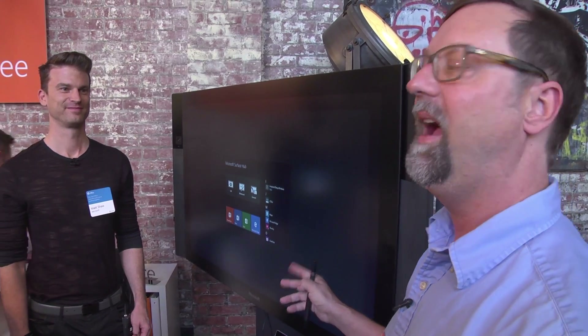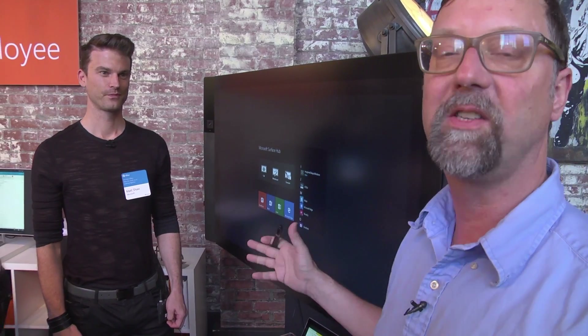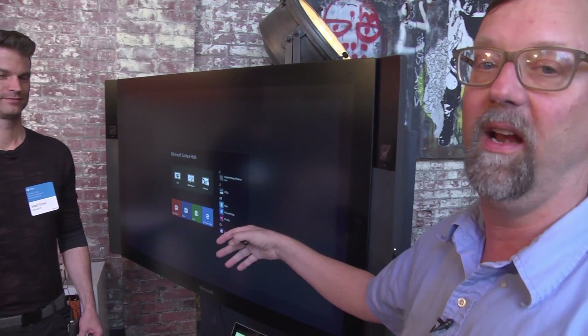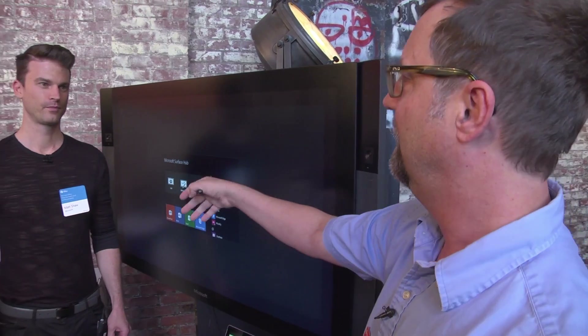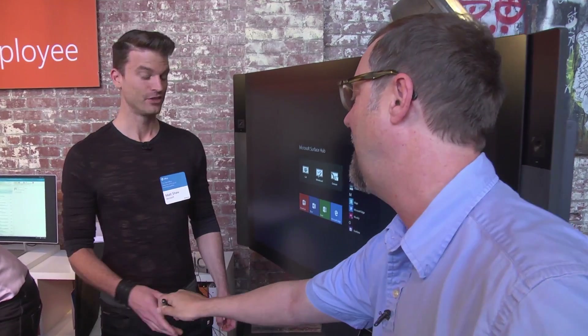Hi, Mike Munchmore here with PCMag.com, and I'm going to show you Office 2016 on a Surface Hub. Actually, Matt Shaw with Microsoft is going to show you. Office 2016 is integrated into this corporate boardroom type electronic whiteboard. Matt, you want to show us how Office works?